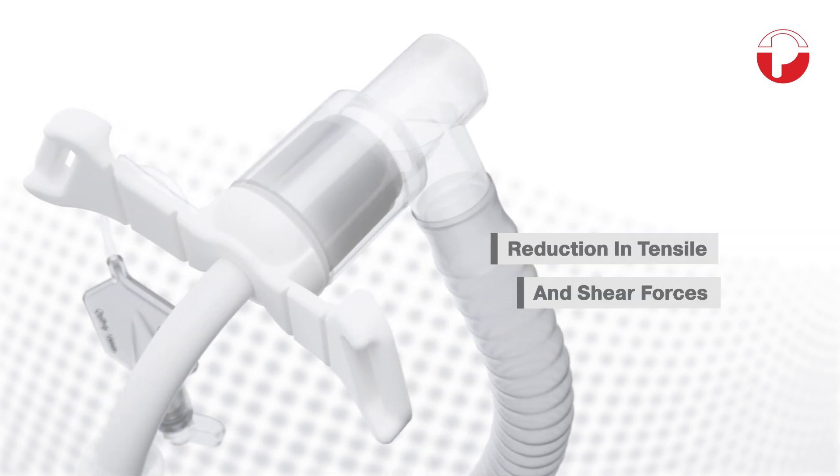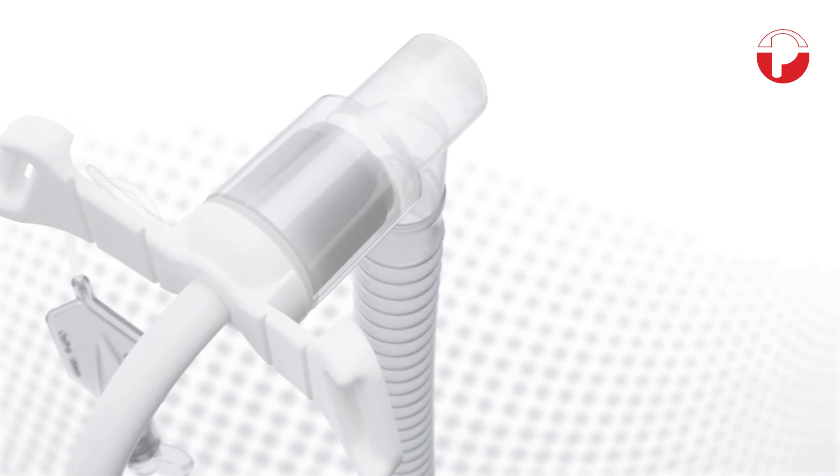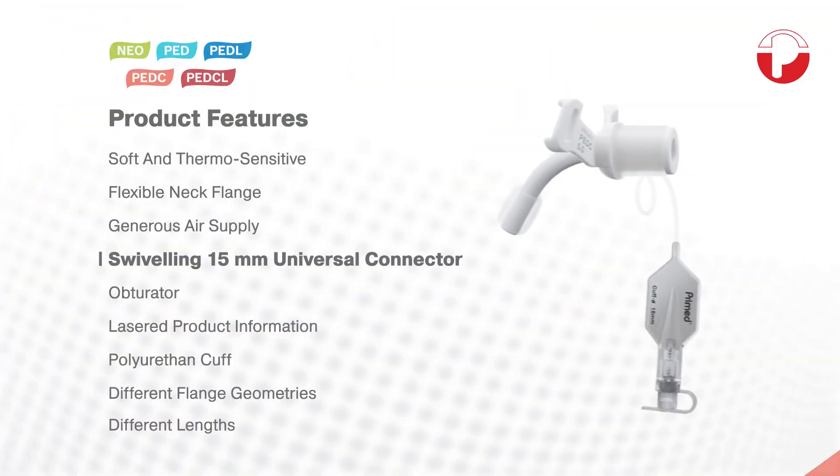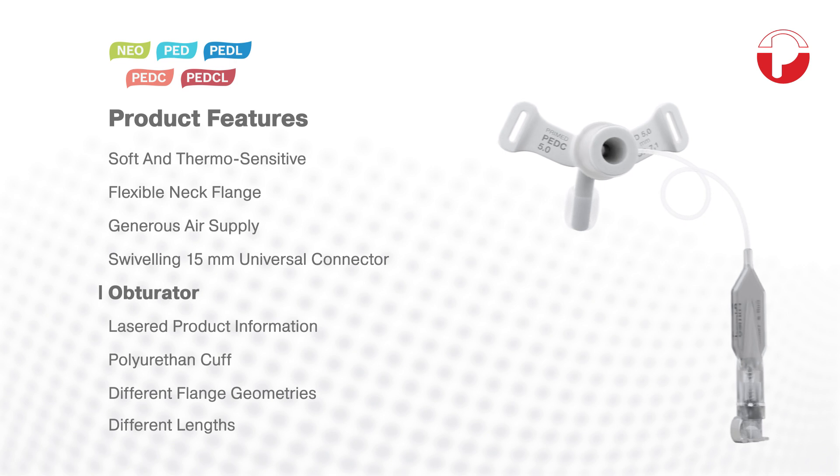The special turning mechanism of the connector prevents tensile and shear forces from being transmitted to the end of the tube, thus increasing the freedom of movement and the level of comfort for our little users.